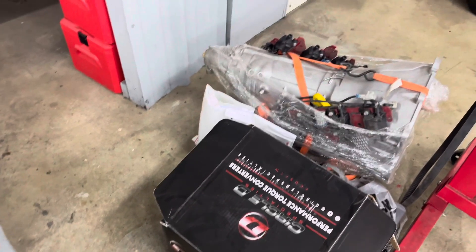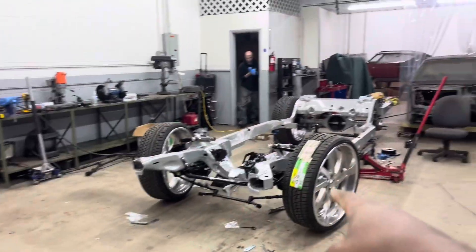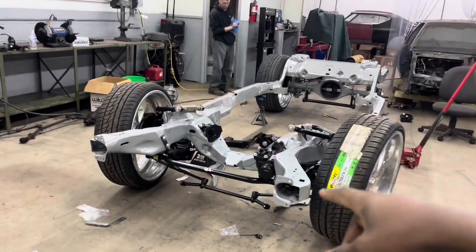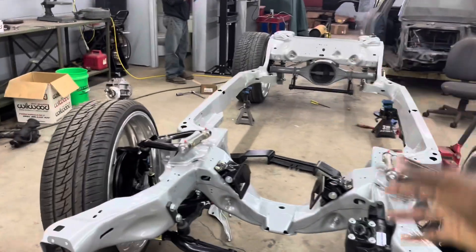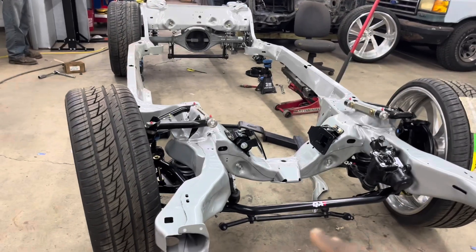The trans is a 4L80 Level 5 from RPM Transmission, with a Circle D torque converter — y'all may have seen that in my last video. This whole setup is going into this frame, and once we get it in there I'll tell y'all the next steps. I can't reveal too much right now, but that's going to be the next phase.